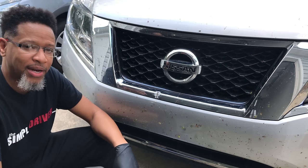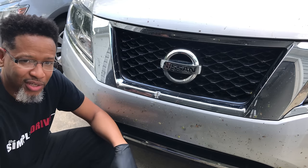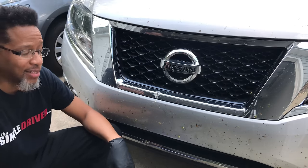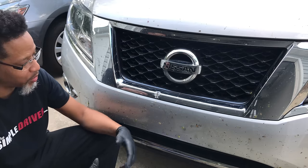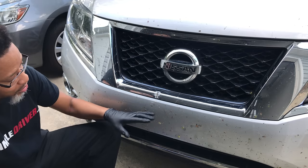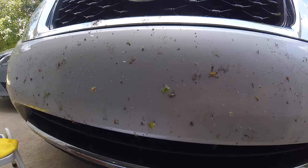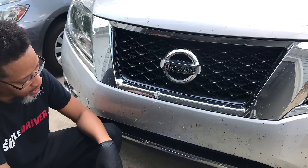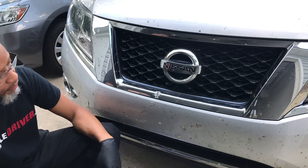Welcome back to the Simple Driver channel. My name is Calvin. Recently, I took a trip to Jacksonville, Florida to go see some in-laws, and on my way back to Atlanta — it's about a five-hour trip, it was nighttime — I must have killed about a thousand bugs. As you can see, my bumper is trashed out here. I have blood, guts, legs, wings, shells, all kind of stuff, and I got to get this off of here.